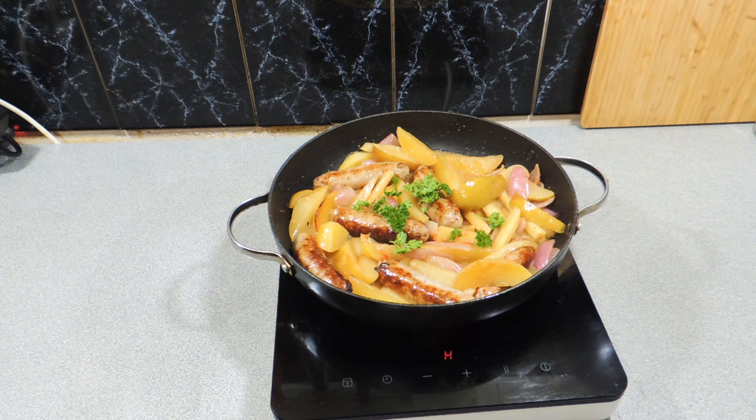All right, off to these braised sausages with pear and potatoes and I'm going to enjoy it. I know I will, and I'll catch you next time. Bye.